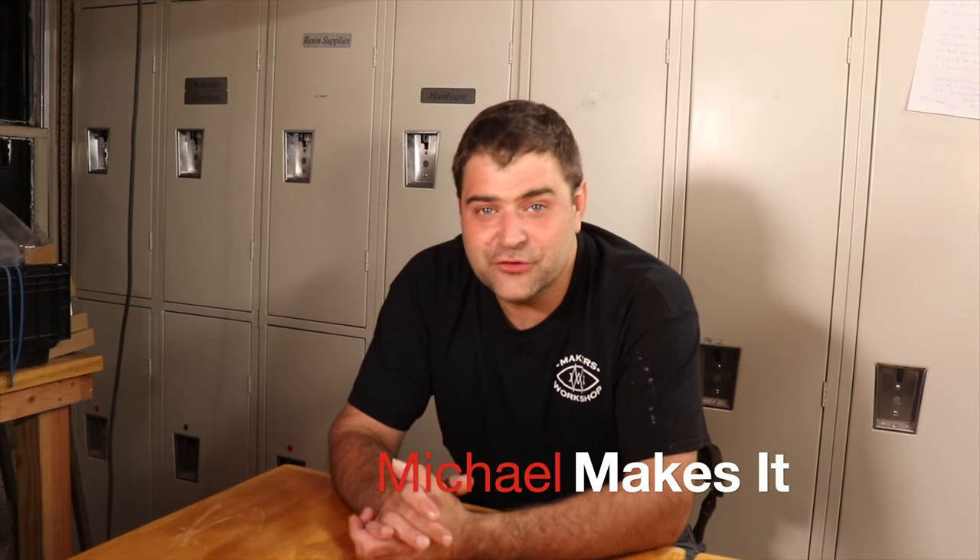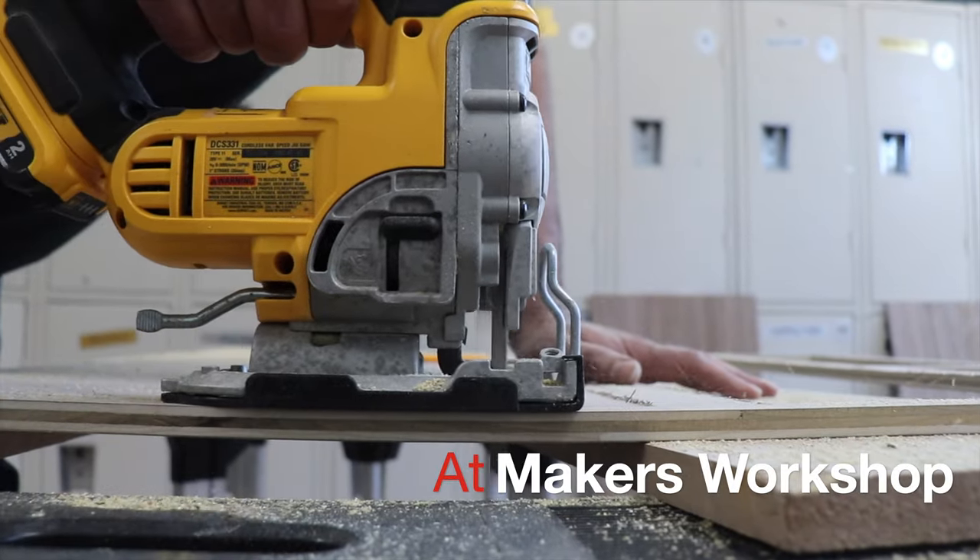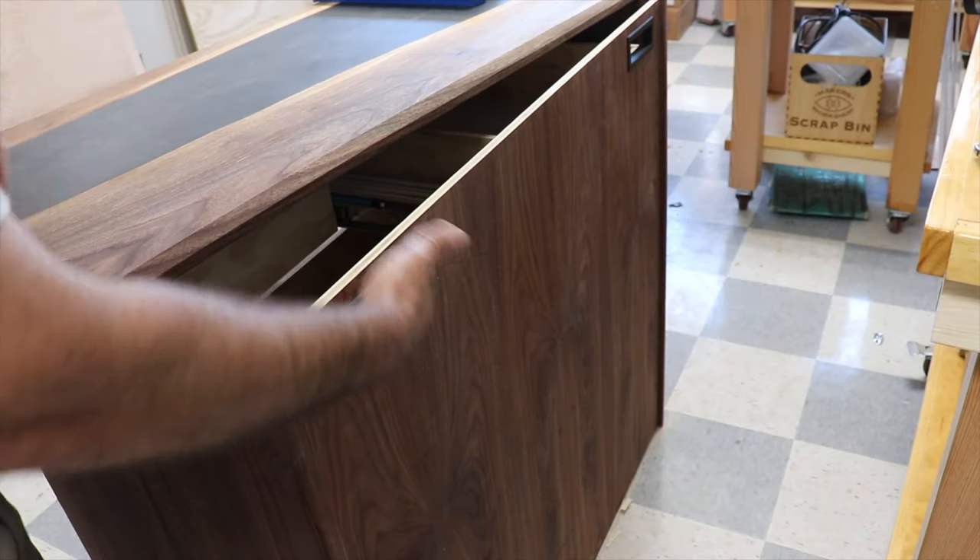Hi, I'm Michael and this is Makers Workshop. My sister is expecting a baby and I've been wanting to make a dresser for a while, so I thought that this would be a good opportunity to make one for the nursery. Let's get started.